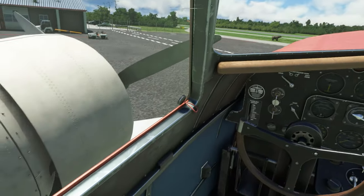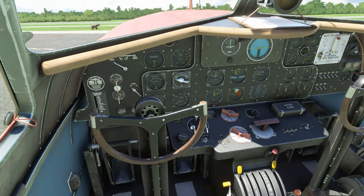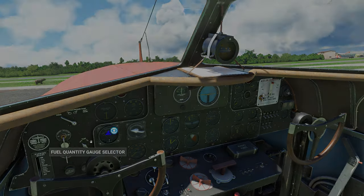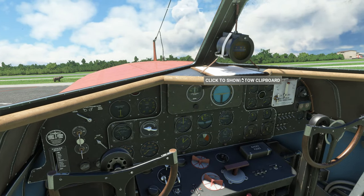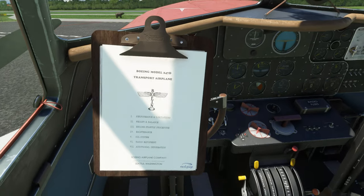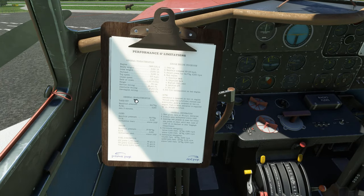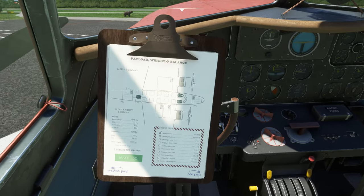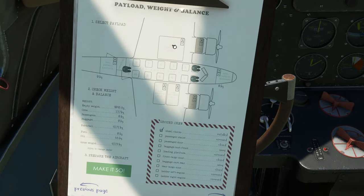That's pretty much it for what you can open. Now I'll run through the clipboard, because that's where most of the other features for this plane are. Bringing up the clipboard by clicking up here — it's basically a cover sheet, then performance and limitations with speeds and all the rest of that, and then we have payload, weight and balance. This is where you're going to add your fuel — apparently right now there isn't any fuel in here.